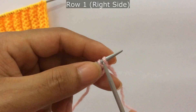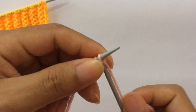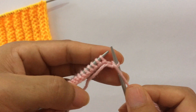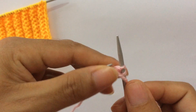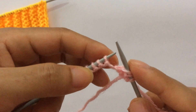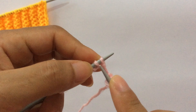Row one, right side: knit your edge stitch through the back loop and start the repeat from here. For the repeat pattern you purl one and knit one, and for the next stitch you are going to knit the next stitch.